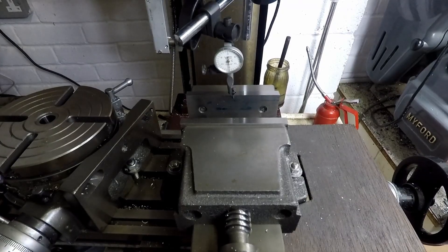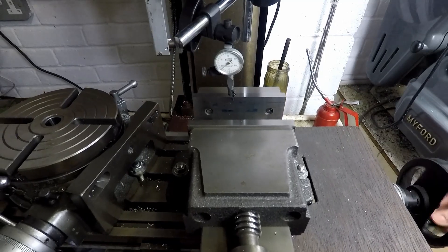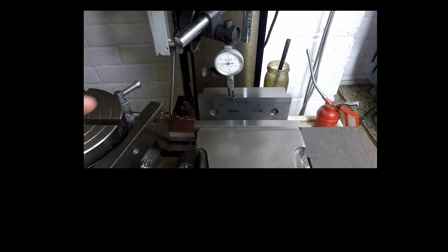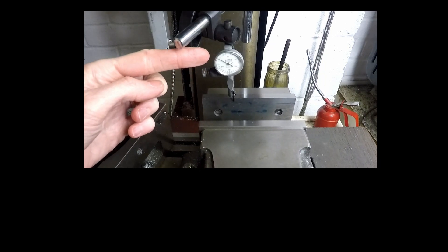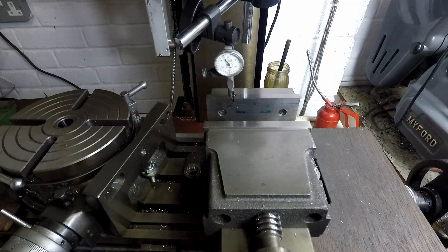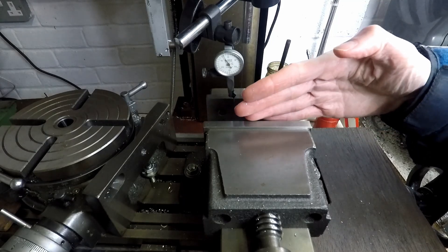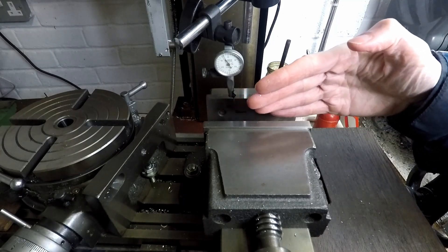Having done that, I'm now going to wind the X-axis handwheel so that the DTI moves along the vise jaw, and you can see that the needle is moving up around the dial. With the needle moving in that direction, we know that the vise is tilted so that the left-hand end of the jaw is towards us.